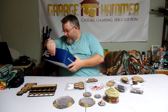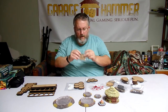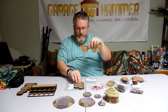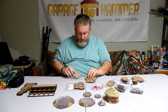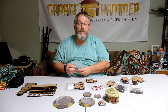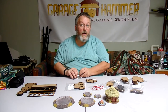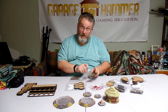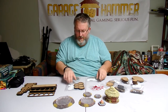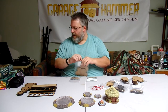They also do movement trays in 32mm and 40mm. I've got some 25mm ones in here too for my zombies. Here's the 25mm ones, 32s, and 40s — quick and easy movement trays, super inexpensive. They ship from both Canada and the US, so if you're in continental North America they can ship both sides without international shipping. They will also ship internationally.